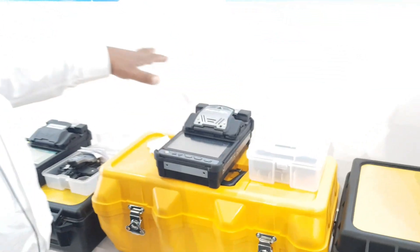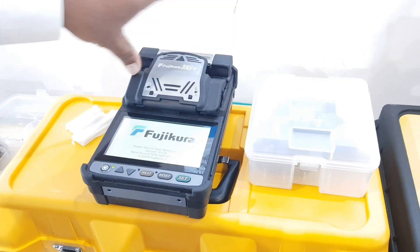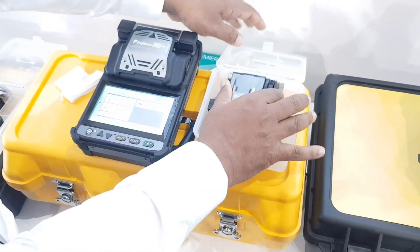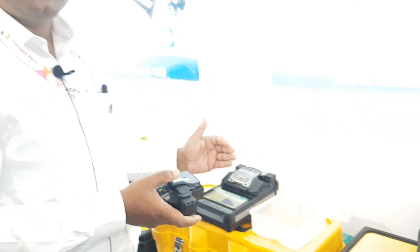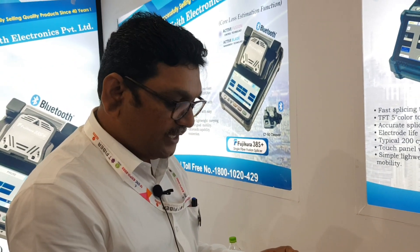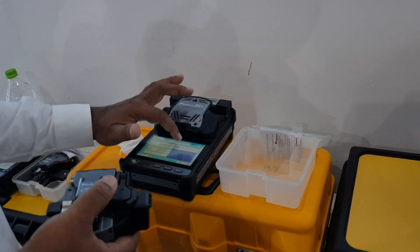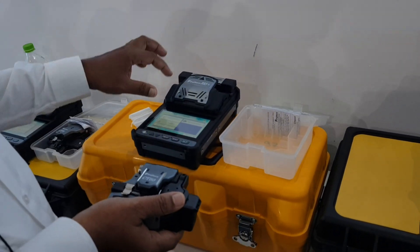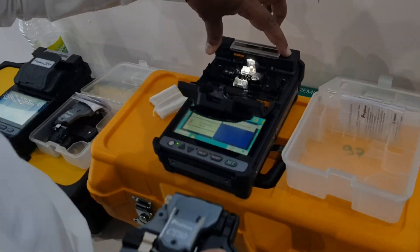The 38S+ has a Bluetooth option, unlike the 28S+. Using Bluetooth, you can record and store cutting position data — lower position, higher position, and medium position — on your phone. The Bluetooth connects via pairing; if it doesn't connect, check the pairing process. It has the same full battery charge with 200 splicings and 200 heatings.